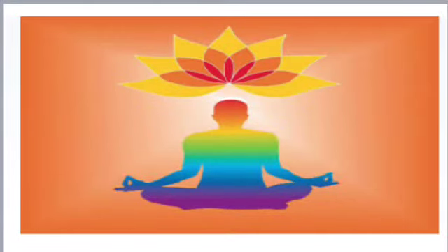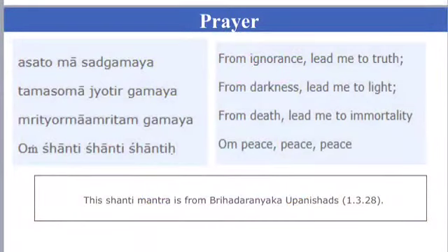Let's start with prayer. OM. Asatoma Sadgamaya, Tamasoma Jyotirgamaya, Mrityoma Mamritam Gamaya. OM Shanti Shanti Shanti.